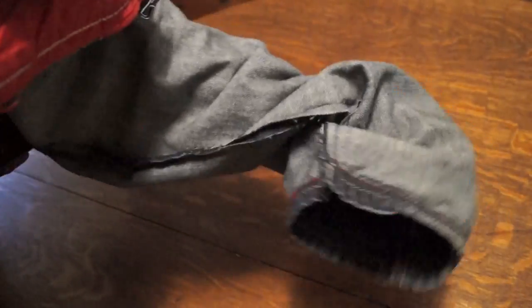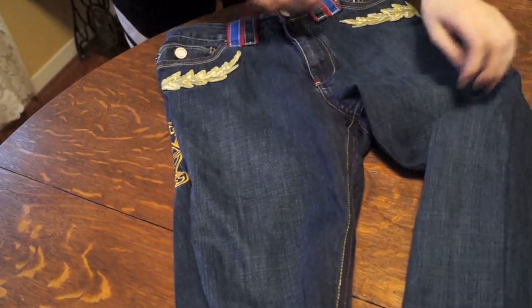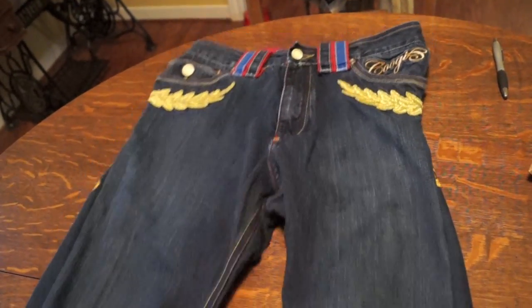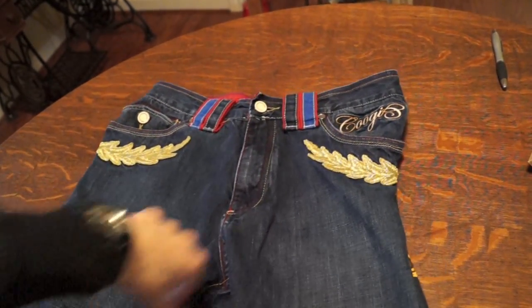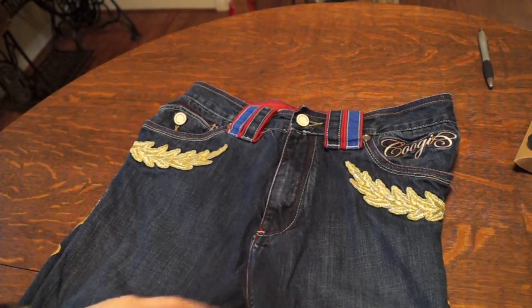The next step is simply to turn the pants right side out, and you're pretty much done. Pull the pants right side out — look at that, Coogi skinny jeans. Lay them down to show the overall look. They're pretty much done. I highly recommend getting pants in your waist size from the start — these were a bit bigger so I had to adjust at the top, but the embroidery is still there looking good. Now let me show you the full fit.